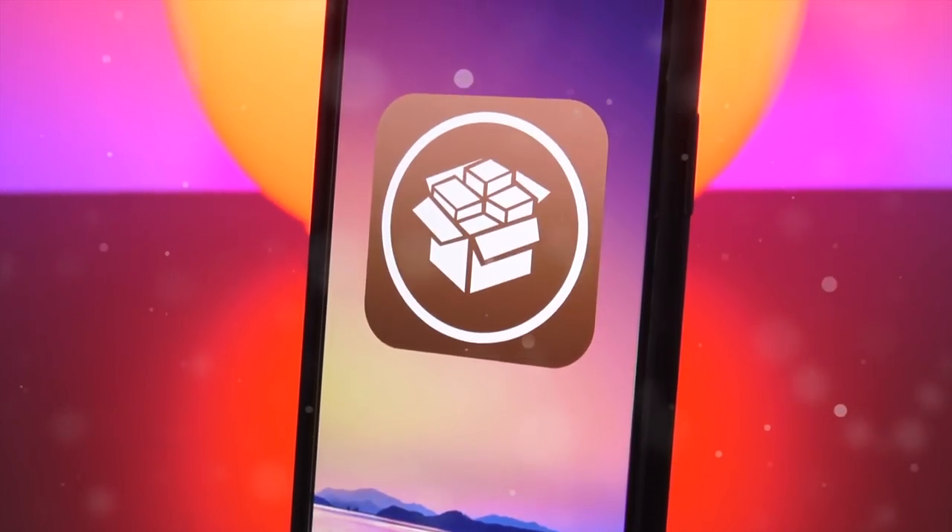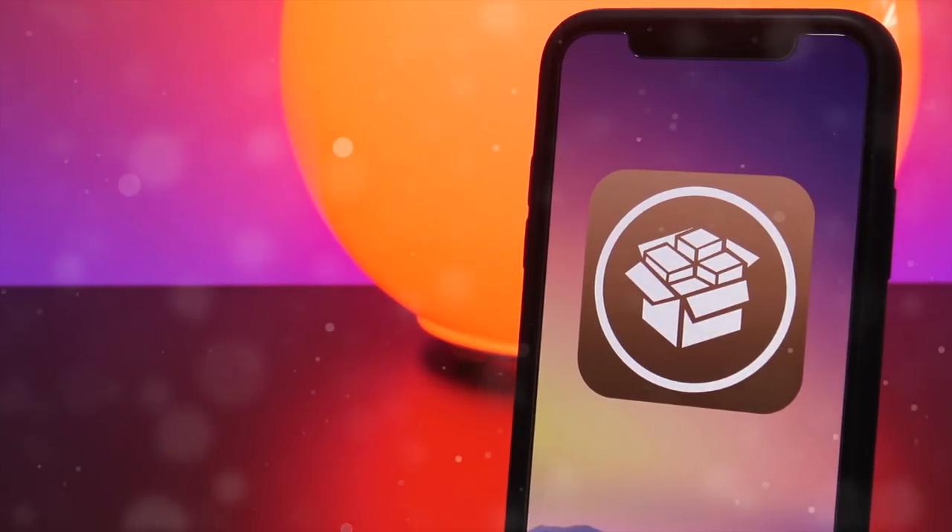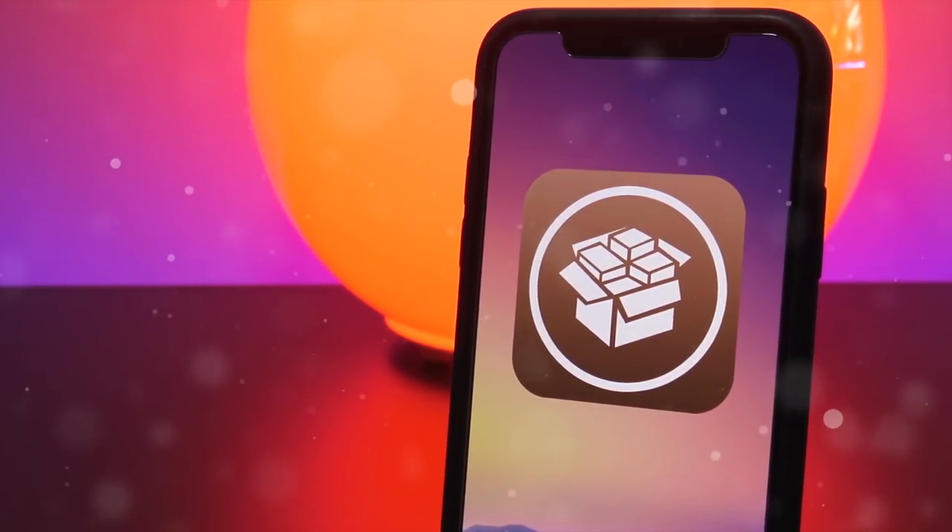Hey, what's up YouTube. The day is finally here — the Electra Jailbreak for iOS 11.3.x has been released. Massive props to Coolstar and the entire Electra Jailbreak team.